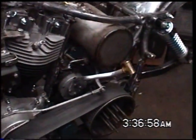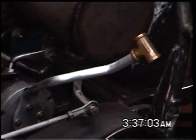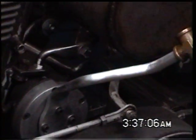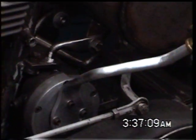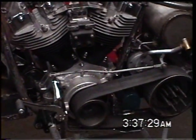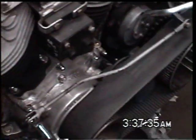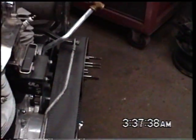Shifter lever, almost done. Still got some polishing to do on it. You can see there is a clutch arm — it's this part there. This is the stock arm that I just added this piece to. This is an old Sportster brake rod that I bent. I think it looks good.